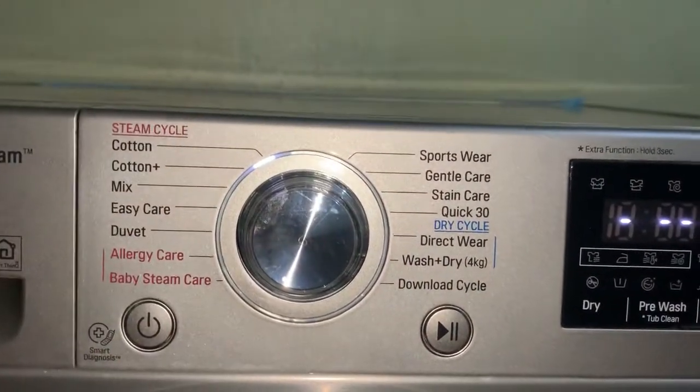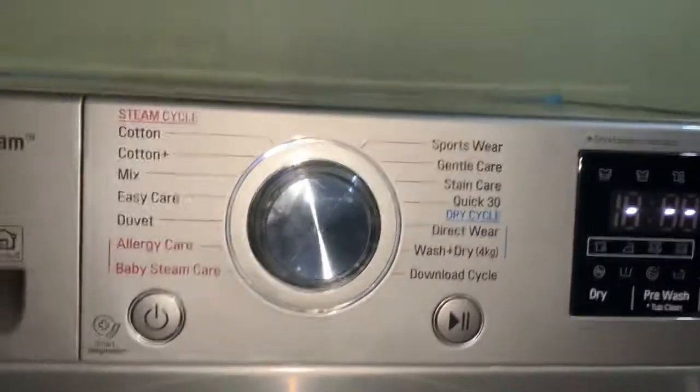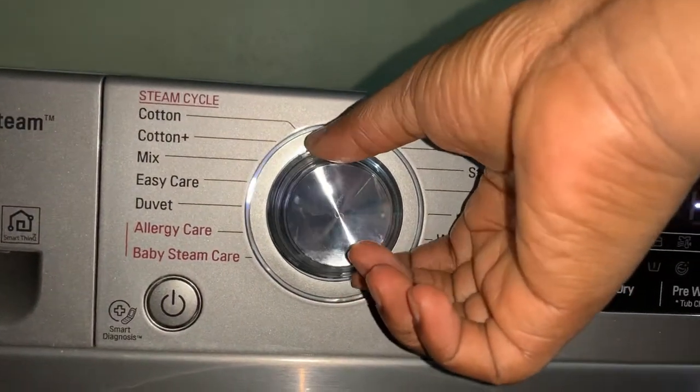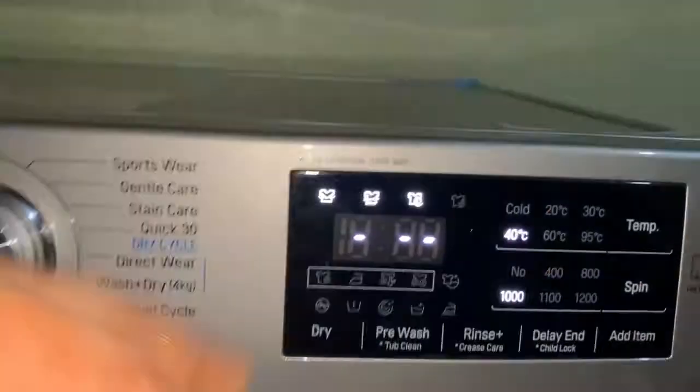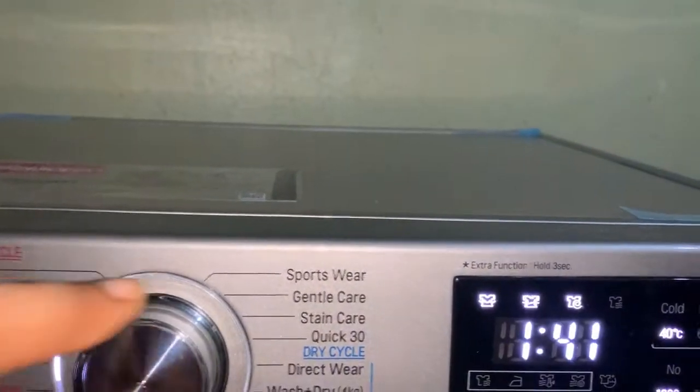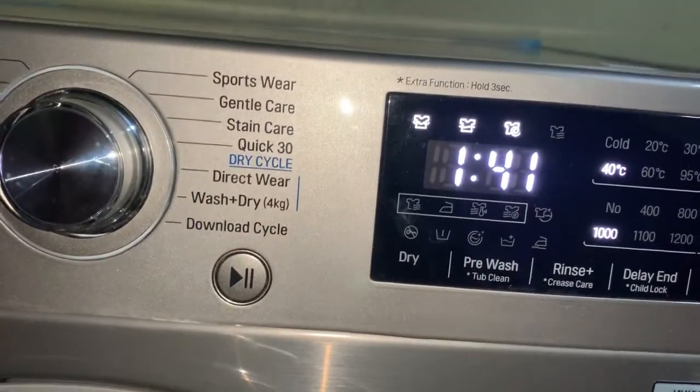The machine has different wash cycles. For cotton and easy care it's not showing the time because they wash for longer hours, but for the duvet, it washes for one hour 41 minutes.